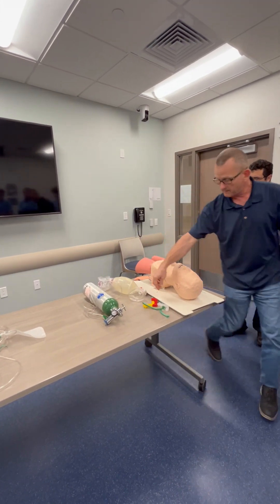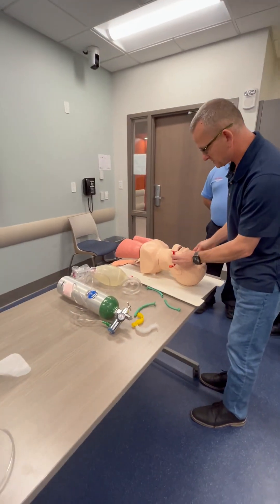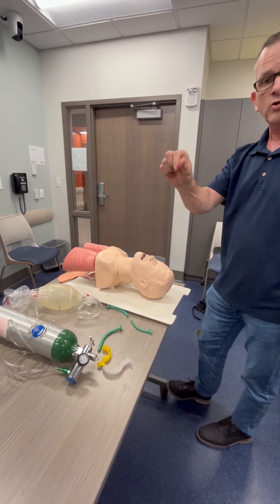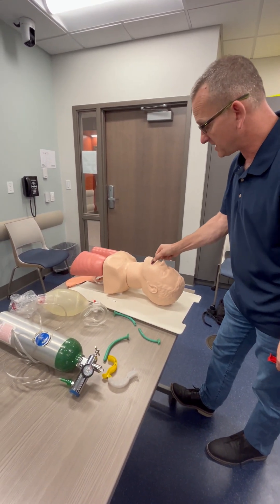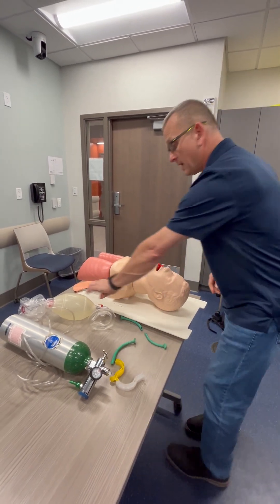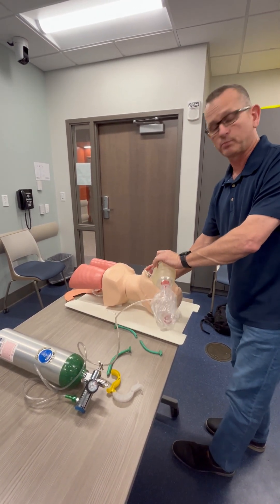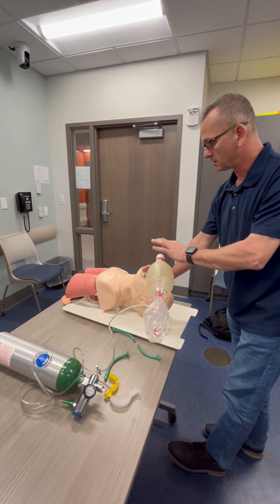I'm going to select one of the airway adjuncts — this is an OPA. I'm going to find the right size by measuring from the edge of the lip to the earlobe. This one looks good. I'm going to use my cross-finger technique to open the airway: index finger on the top teeth, thumb on the lower teeth, and insert it at a 90-degree angle and rotate towards the feet. Then I'll use the BVM, make a CE clamp, and try to get a good breath. If I don't get a good seal, I'm going to readjust the patient's head.